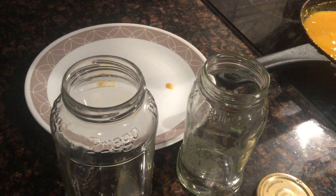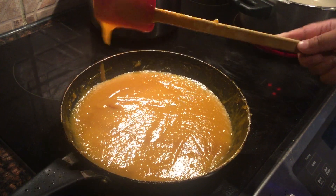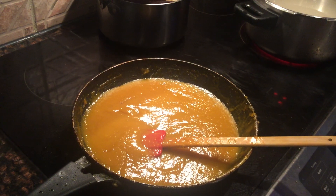You are going to preserve here. I'm going to preserve here. Do I need to preserve now? When it is hot, then you have to put it in a jar.